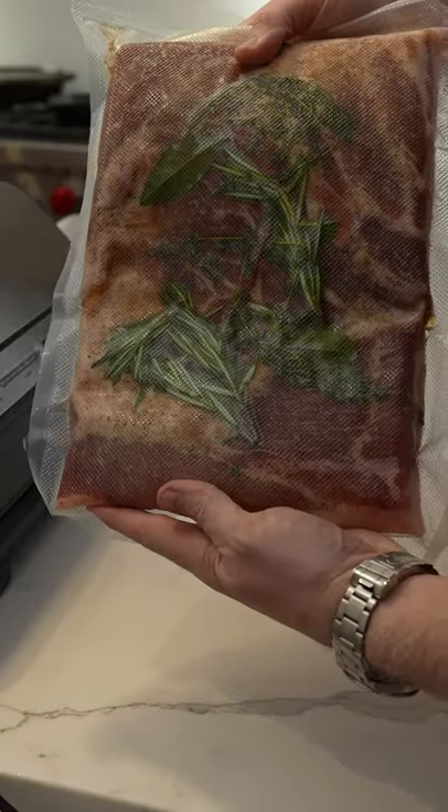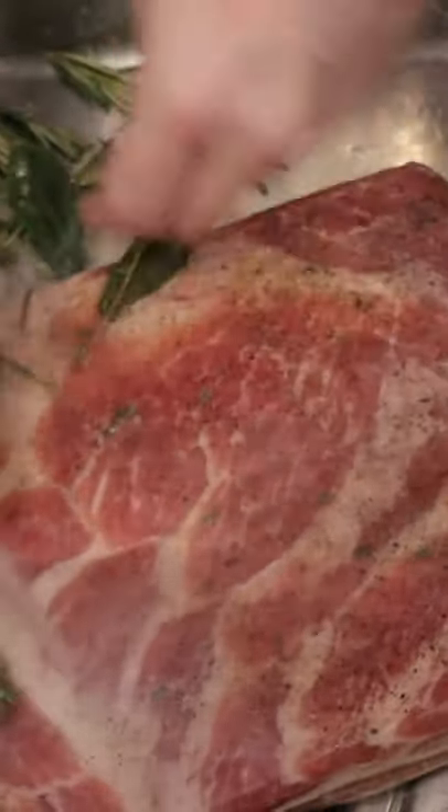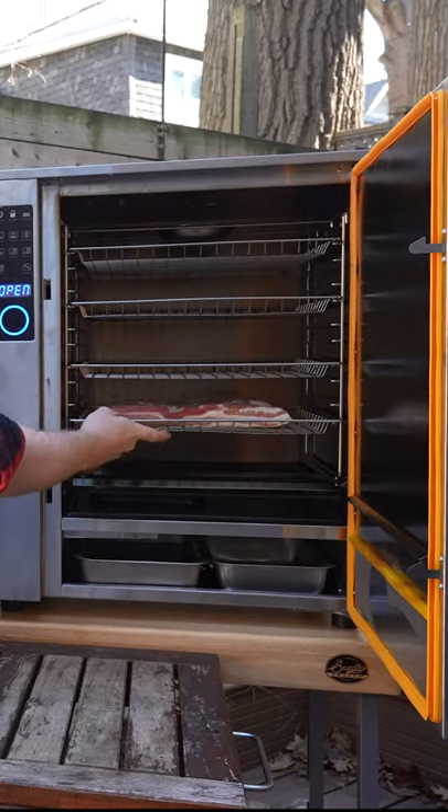Then vac seal it up and cure it in the fridge for five to seven days. Once it's cured, rinse off all your cure and aromatics and then get that in the smoker.